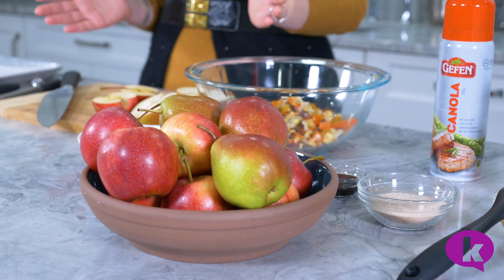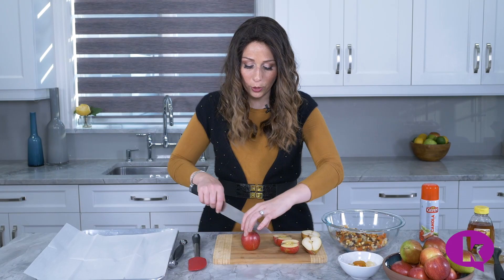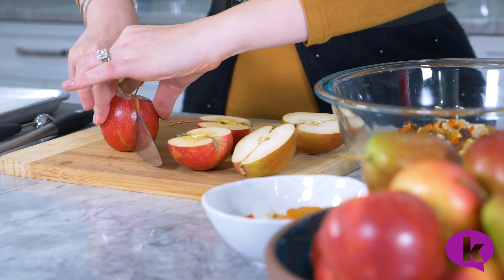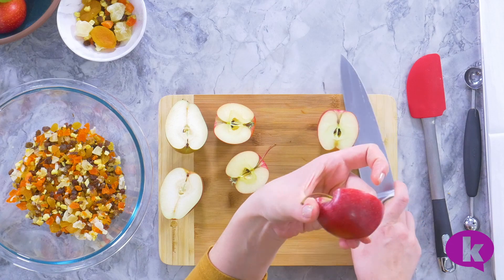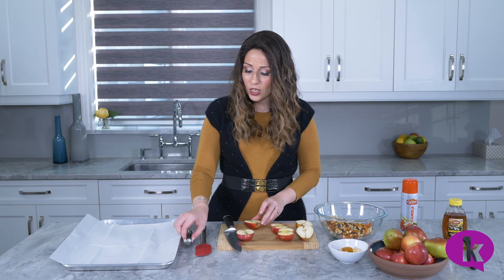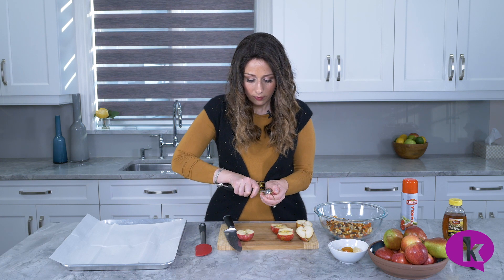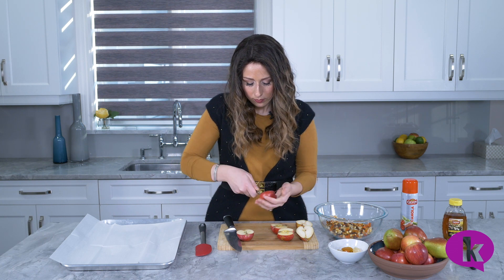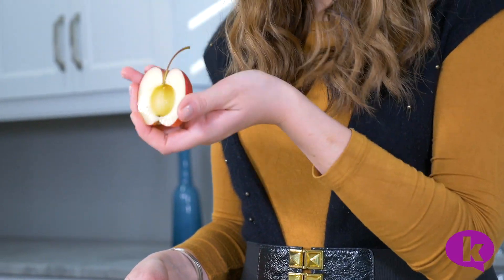And incredibly delicious. So we start with some small apples and pears. You can actually use larger ones if you want to — I just think that they look prettier when they're small. And you just cut them right through the stem. If you can keep the stem intact, I think it's even prettier. Then, using a melon baller, just scoop out the seeds. This is going to be your well to hold your dried fruits.